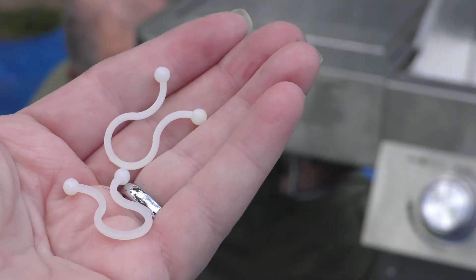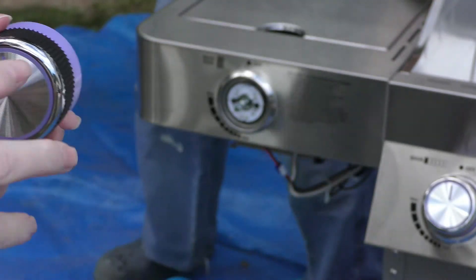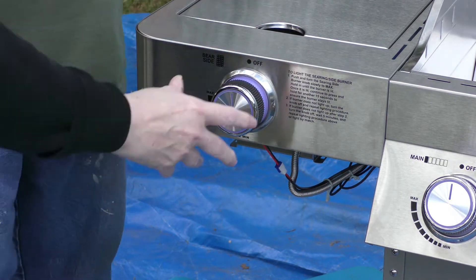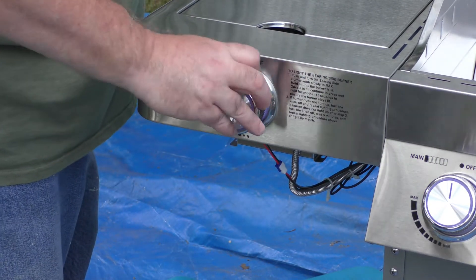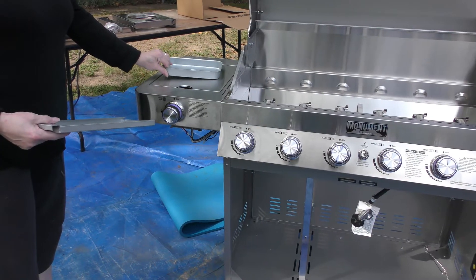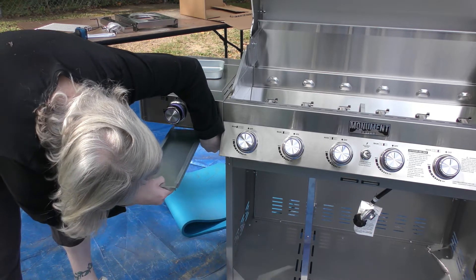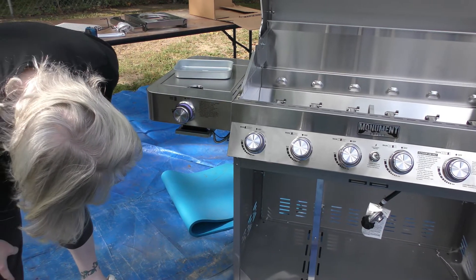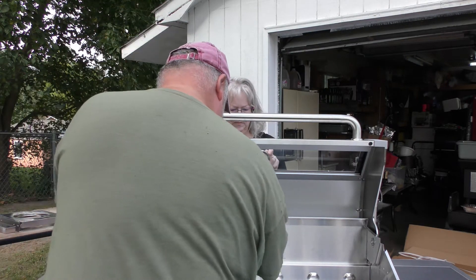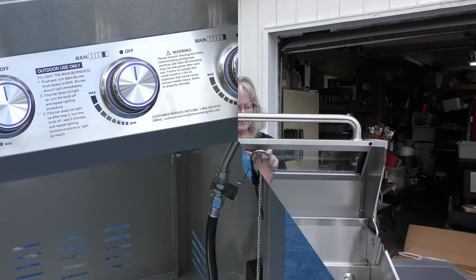These are the cable ties you use to secure the loose cables underneath. Now it's time to put the knob on. Some of those plugs under there are for the LED lighting. Rebecca is sliding the tray in after she moves the wires out of the way a little bit. There's the drip tray for your sear. Now me and Rebecca are putting the thermometer in.